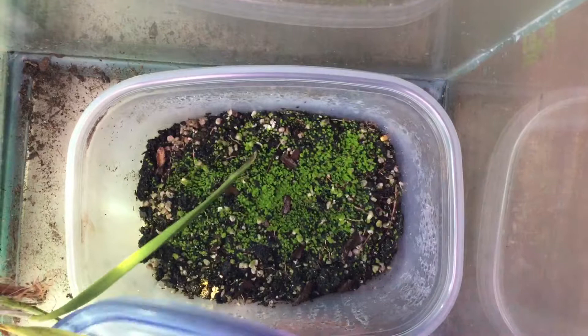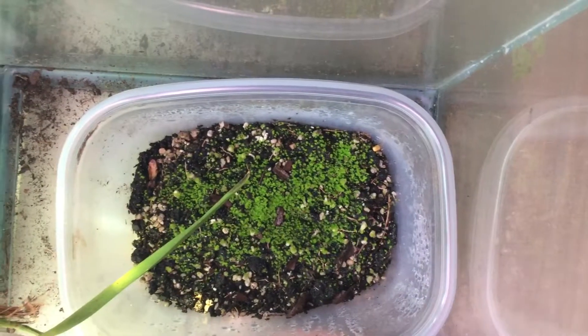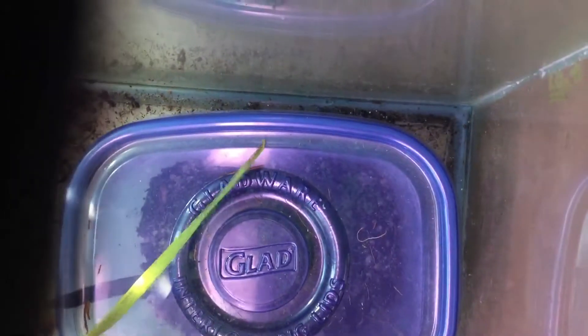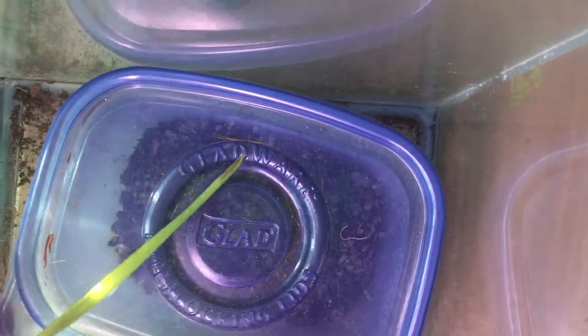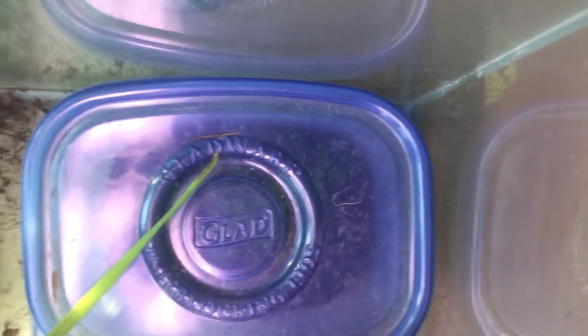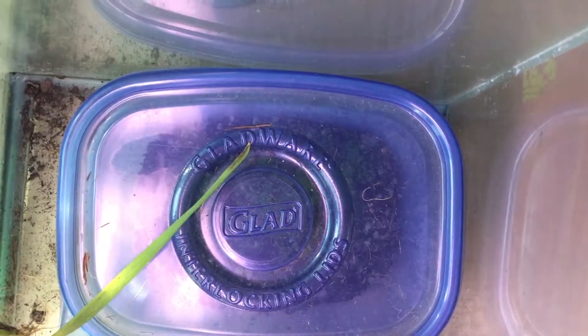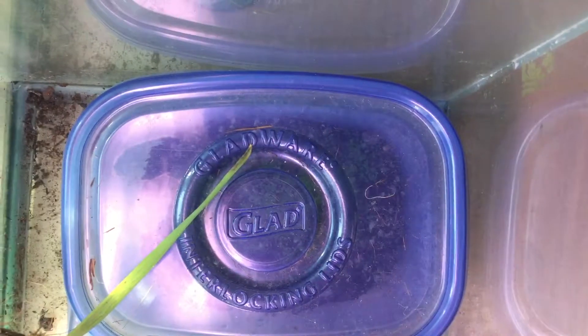What I did is just put soil and cover it up with this. I didn't put holes in the plastic container, just like that. Give it water, and yeah, the humidity stayed in there, and moss began to grow.